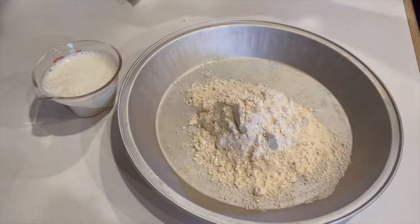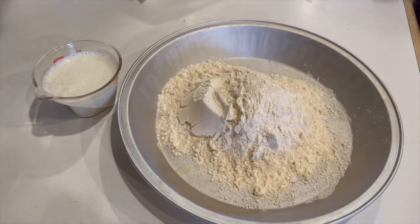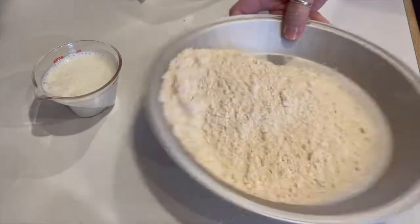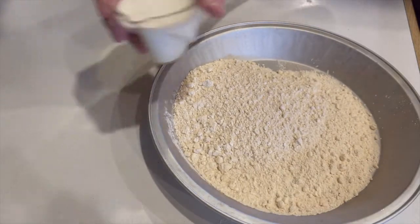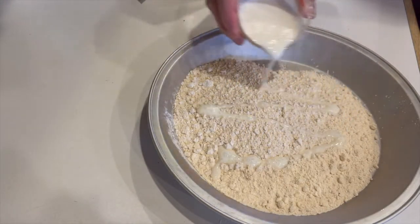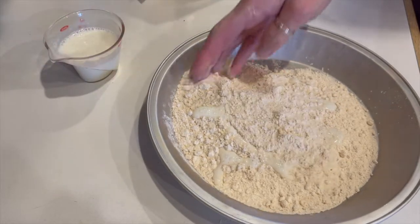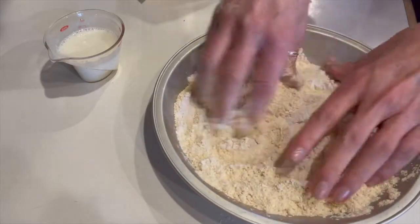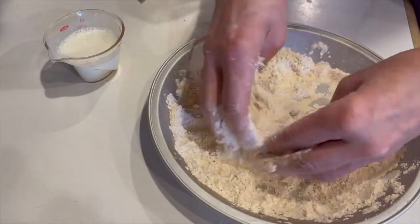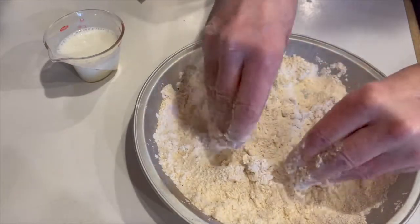Just before you're ready to fry, spoon out the amount of dredge that you need into a plate or shallow pan. Now take the buttermilk that we set aside and drizzle some over the flour — only use about a tablespoon or so, depending on how much flour. We don't want the flour to be wet; we're just going for some craggy bits in the dry dredge. Now mix it up with your fingers — rub your fingers together to mix in the buttermilk. This makes small craggy bits.